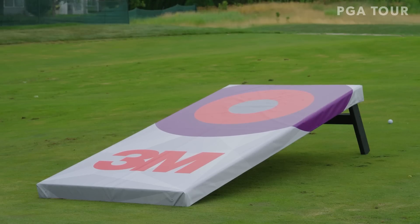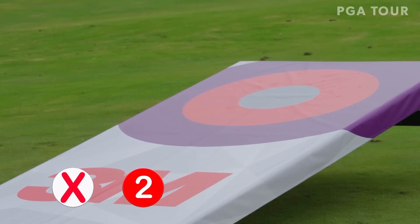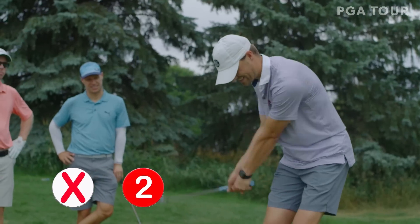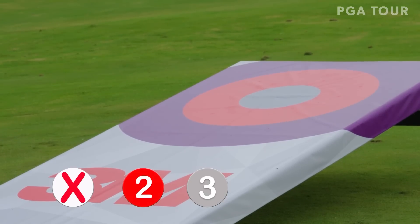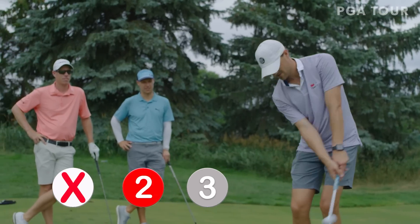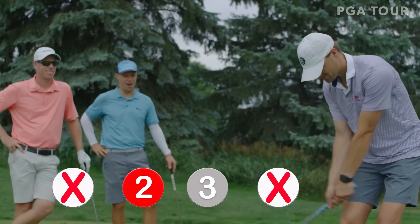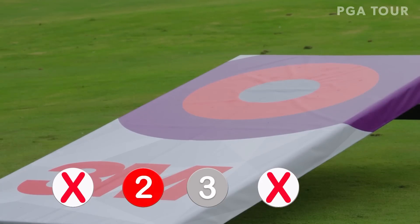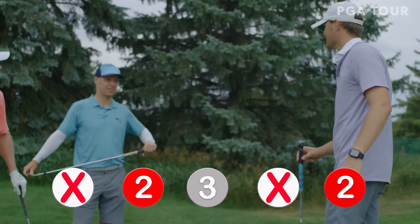Oh no — way too much juice. Touched them all. Home run. Zero. That might be 1. Solid — 2 pointer. Here we go, a little 60 grit there. Oh! Bullseye! That was a 3. Making up for the missed first ball — this is pretty impressive. A little short there, no pointer. Oh, too much — we're good, 2 pointer. That's a solid score. 7 points.